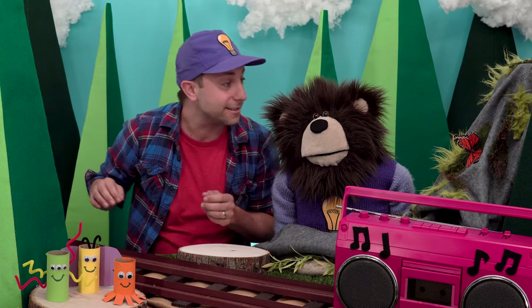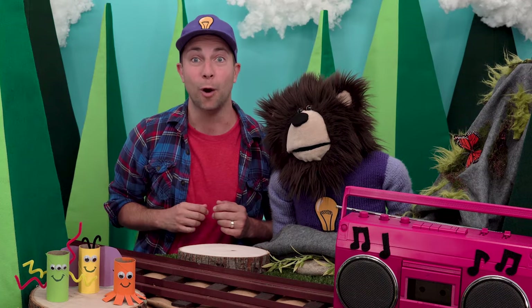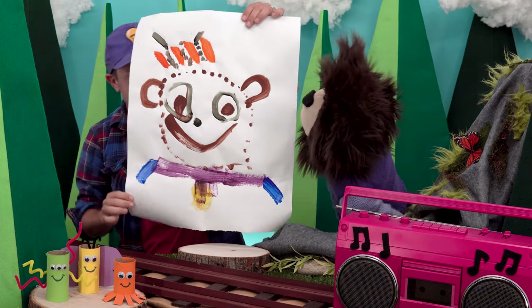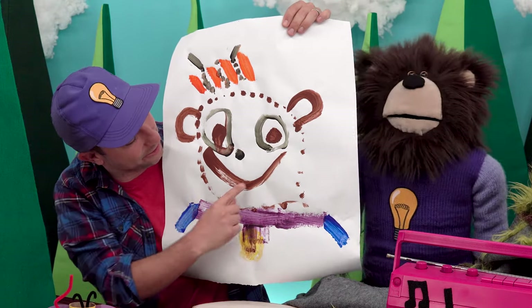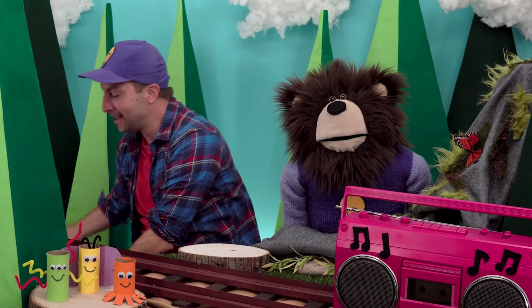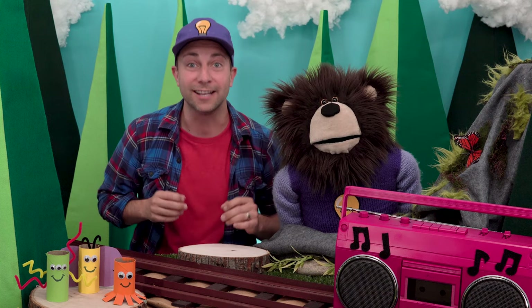Are you ready for our last piece of art? This last piece of art was painted by my kid, who is four years old. Look at this — there you are, Mayta. Look how happy you look. And there is Mr. Butterfly, flying on top of your head. He saw the amazing art that you all sent us and was instantly inspired to paint his own. Nice job, buddy, and thank you for letting us share your magnificent artwork today.